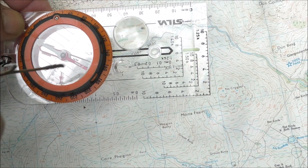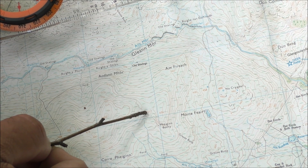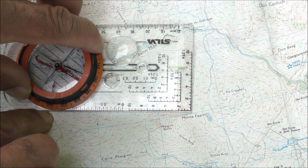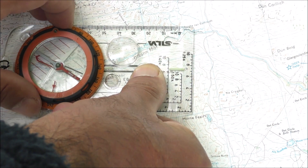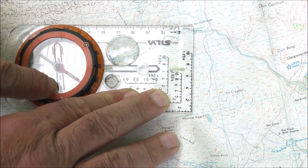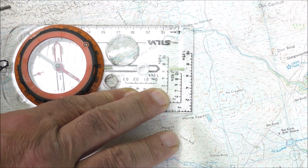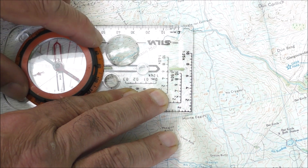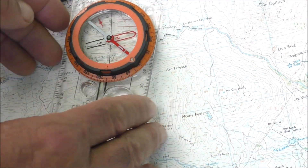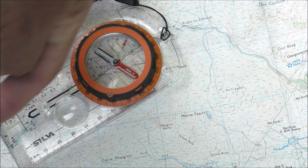Let's say once again I'm here at the wall-track junction and I want to walk to 0.617. I place the edge of the compass so it's touching where I am and where I want to go. Normally we would simply point the orienting arrow up the map, but you can't do that because you've adjusted the way the orienting arrow points with the screw. So what we need to do is not use the orienting arrow — instead we use the orienting lines, which are the lines inside the dial. Turn the dial until the orienting lines are pointing straight up the map, then rotate the whole compass until the magnetic needle is directly over the orienting arrow.